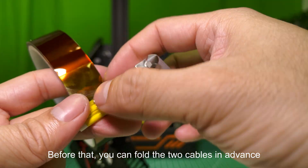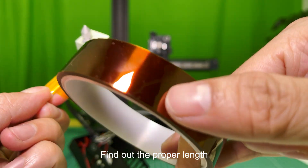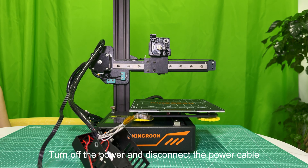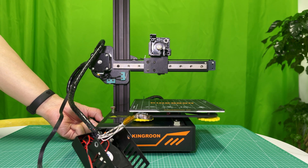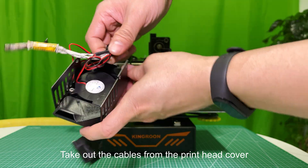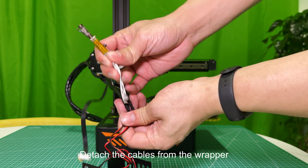Use some high-temperature adhesive tape to wrap it. Before that, you can fold the two cables in advance and find out the proper length. Turn off the power and disconnect the power cable. Take out the cables from the printhead cover and detach the cables from the wrapper.